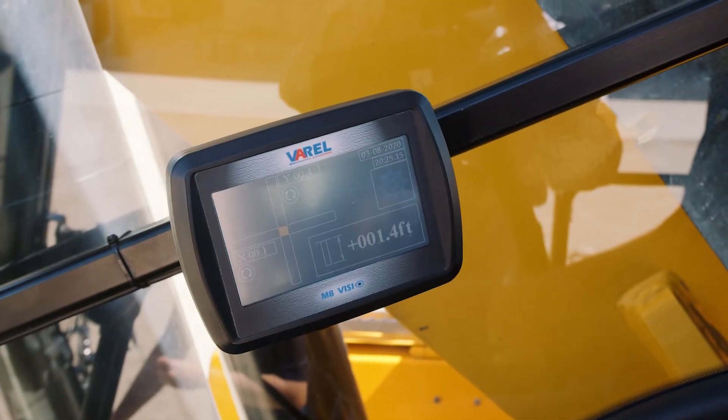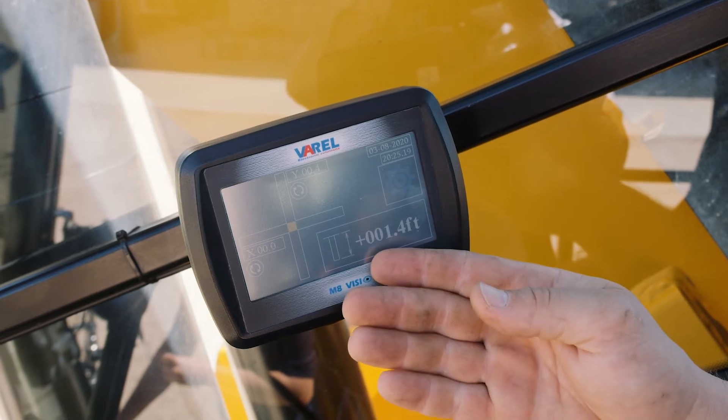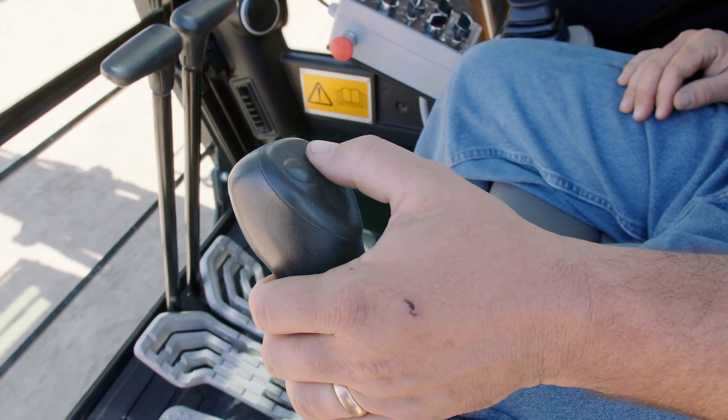The depth meter shows the x and y-axis for positioning of the mast. In addition, there's also a depth reading. To clear the depth meter, you press the top right-hand button on the left joystick.